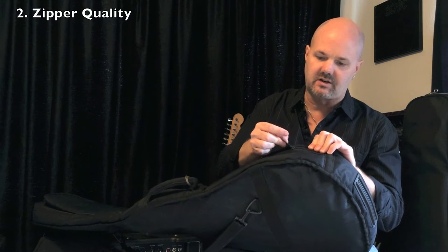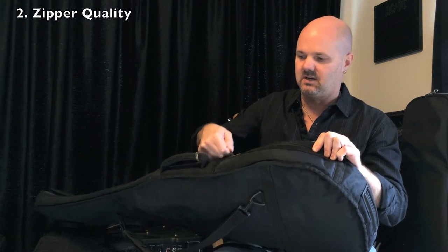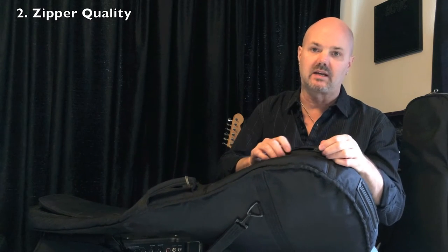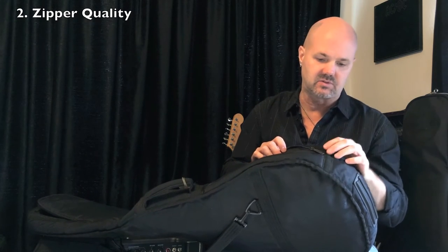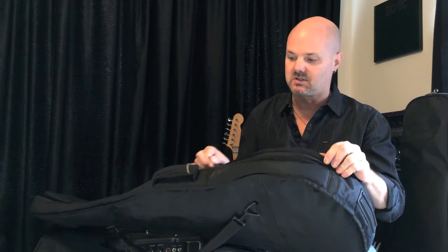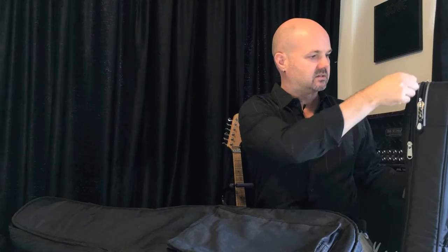Another thing to look for is the quality of the zipper. You can usually tell if a zipper is hard to pull and it's a challenge — it's probably a low quality zipper and it will break and render your bag completely useless, which is really frustrating. So keep an eye out for the zippers. When you see a good quality zipper, it'll be pretty apparent: it'll be tough, built well, slides really easy.